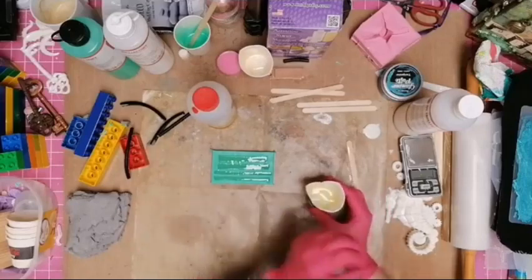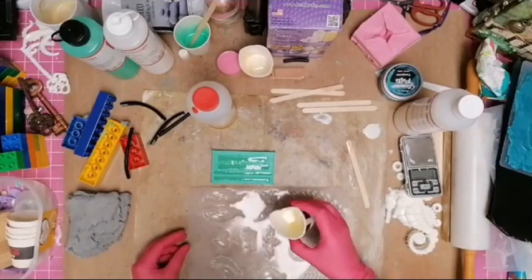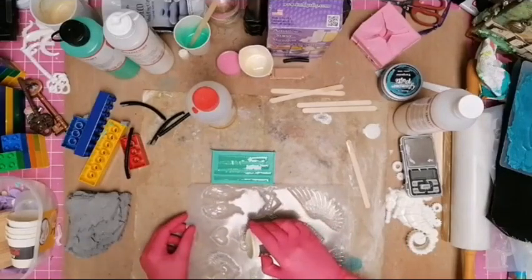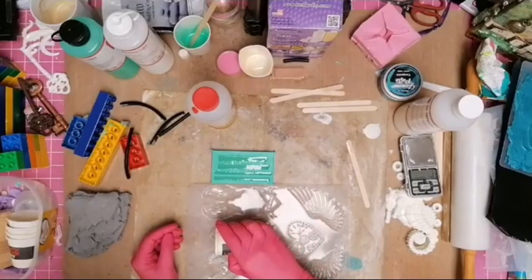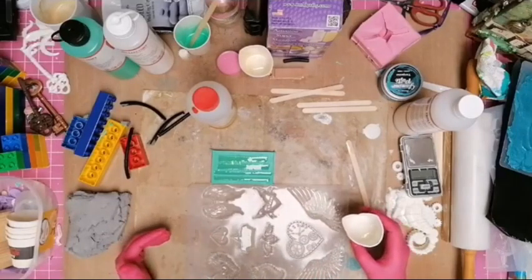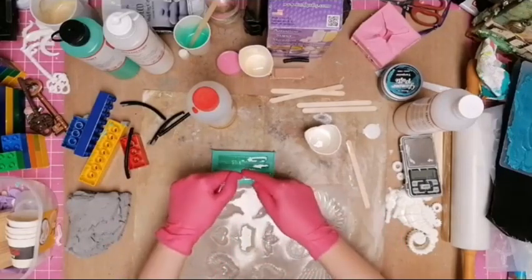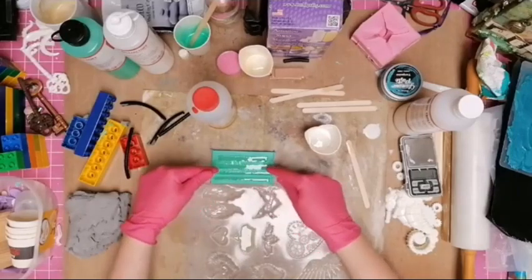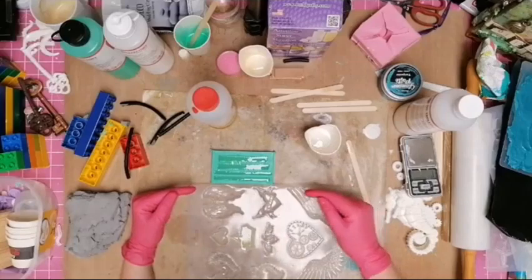I have excess left over — waste not want not. I'll make something with it — I can make a heart, a crown, a keyhole. I'll make a crown. I often do little bits of a mold, then I can add them into my textures. Because these are thin they're going to take a little while to set — they'll go first in the center and last in the fine grooves. So again you can't be too impatient to pull this out.